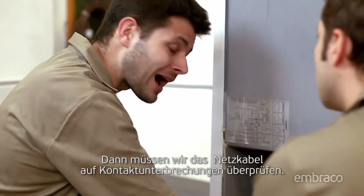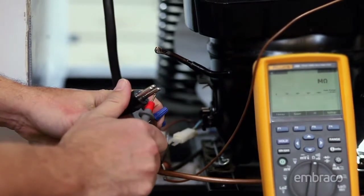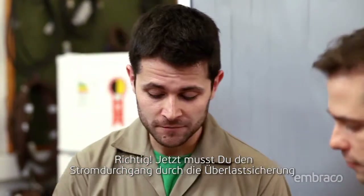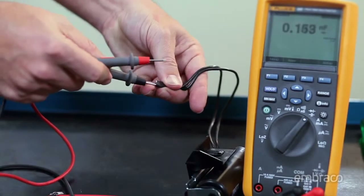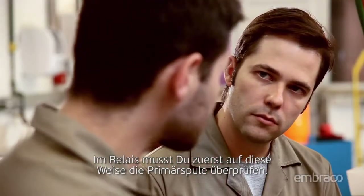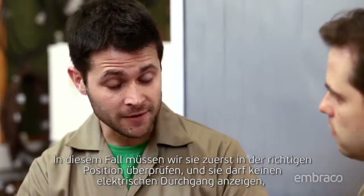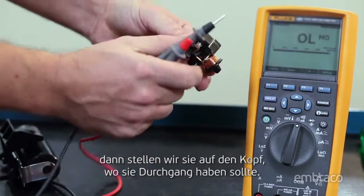Then we have to check for electrical continuity in the power cable. It has continuity. So now you have to test the electrical continuity in the overload protector and the capacitance of the start cap. In the relay, you first have to check the primary coil. If it has electrical continuity, then it's okay. Afterwards, we check the auxiliary winding. We have to first check it in the correct position and it must indicate no electrical continuity. Then we turn it upside down and it should indicate continuity.